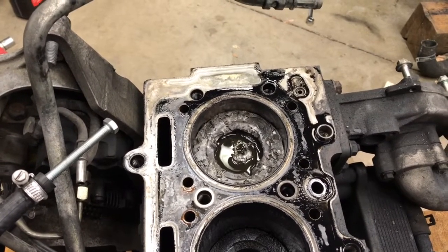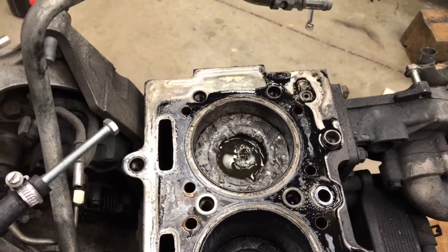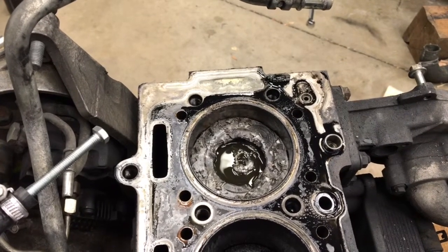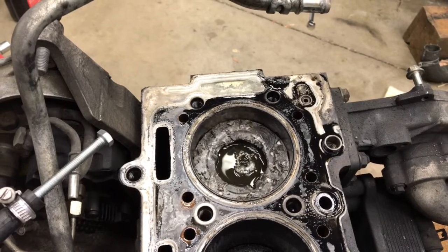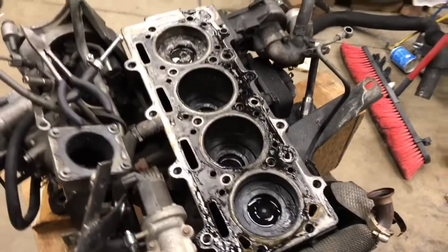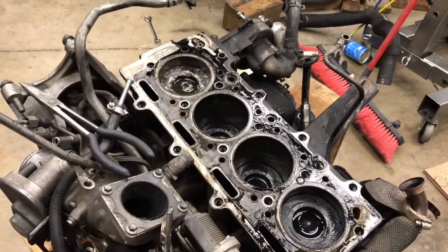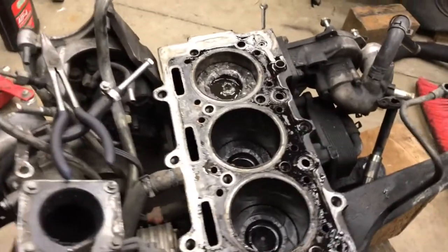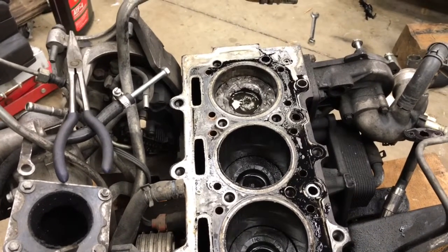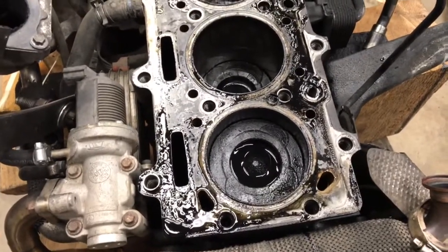You can only buy new pistons and more importantly you can only buy new rings with the new style pistons. So unless you manage to grab just a liner somewhere or use the liner and put it in with an old piston — if you're looking to rebuild this, you'd probably be looking at getting four new pistons and liners, which I think the pistons with liners are like $350 each. It's still a lot of money though for just the pistons and liners. It comes with new rings but you really need to do all four of them because the weight's totally different — it's not the exact same so then you'd have an unbalanced engine.